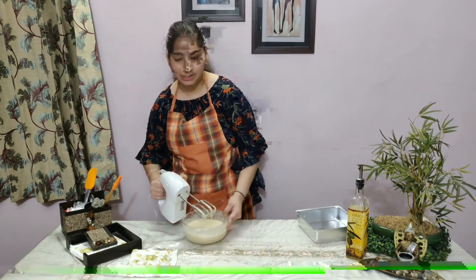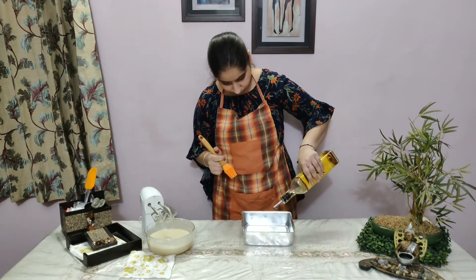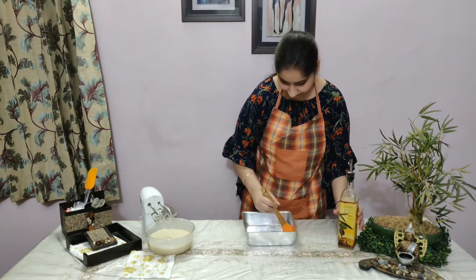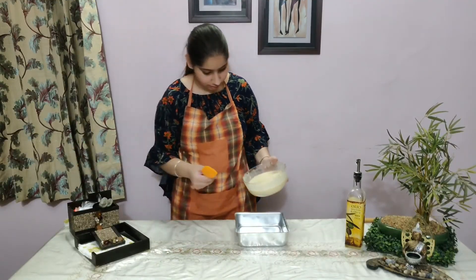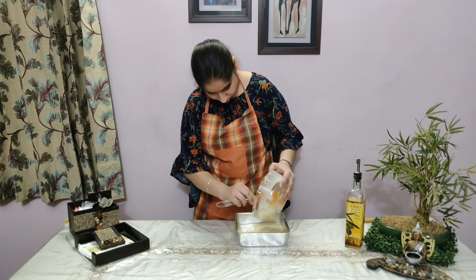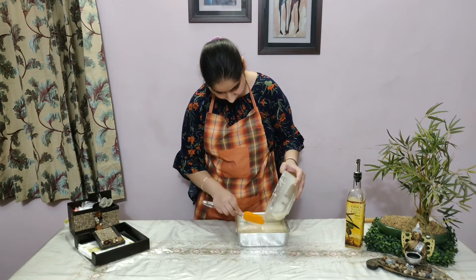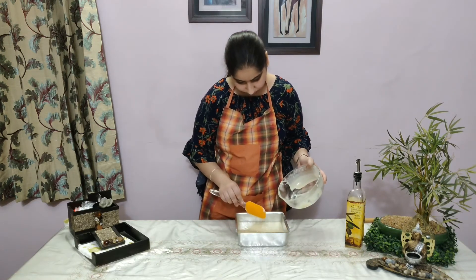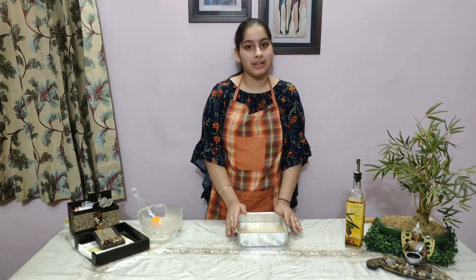Now we will blend the batter, then we will oil the baking dish. Now we add the batter to the baking dish and bake it at 180 degrees for 20-25 minutes.